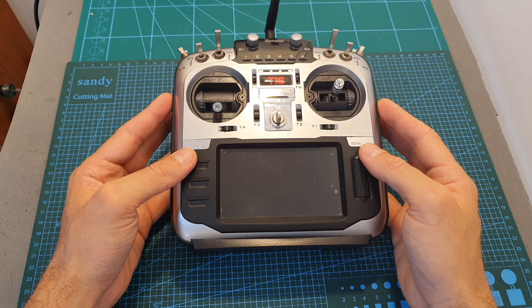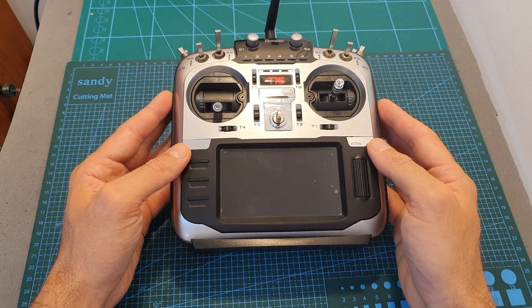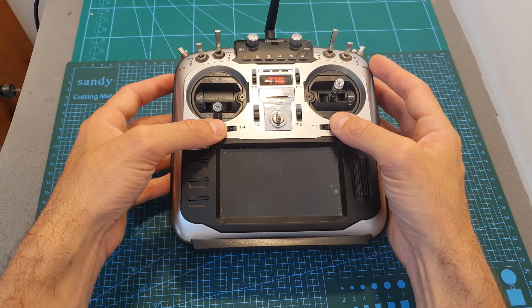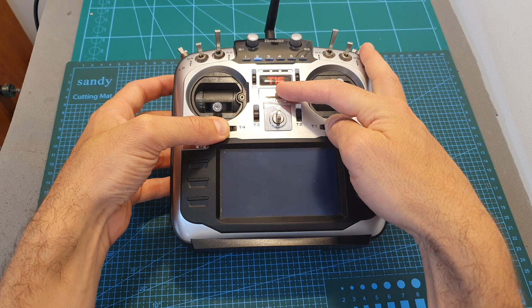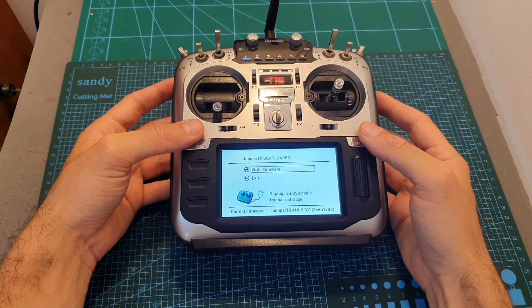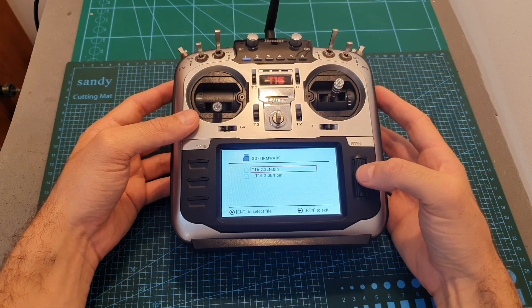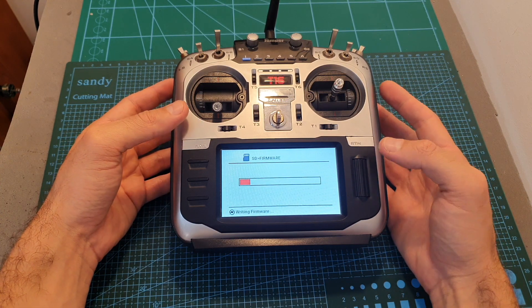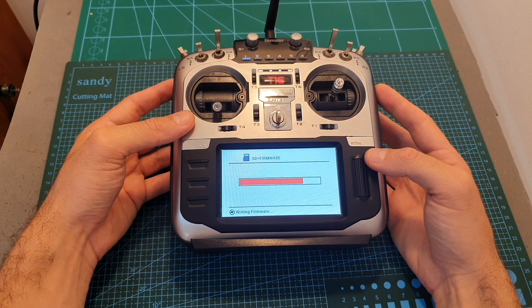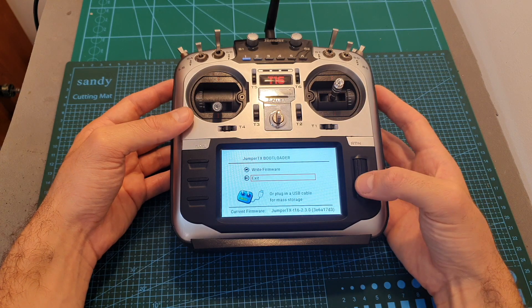Put the SD card back, then put the remote controller into bootloader mode by holding the T4 and T1 trim buttons towards the center and long-pressing the power button. Select 'Write Firmware', select the firmware file you copied to the SD card, and long-press the select button. It will take about 20 seconds for the new firmware to be flashed. Then hit Return and select Exit.